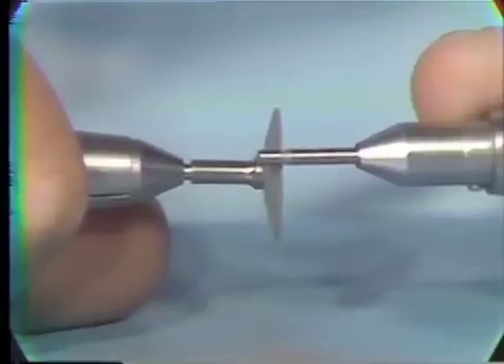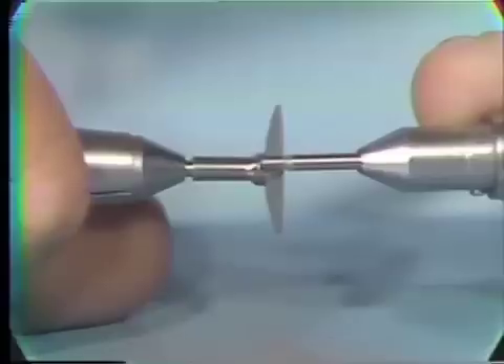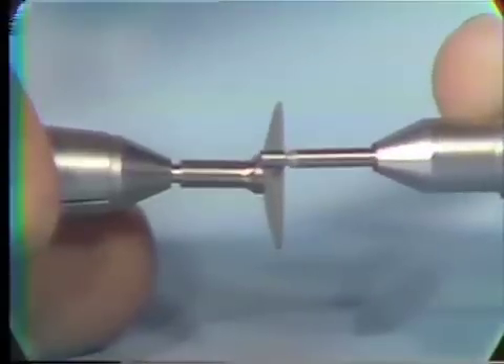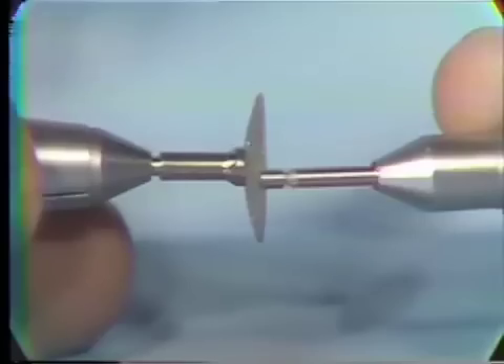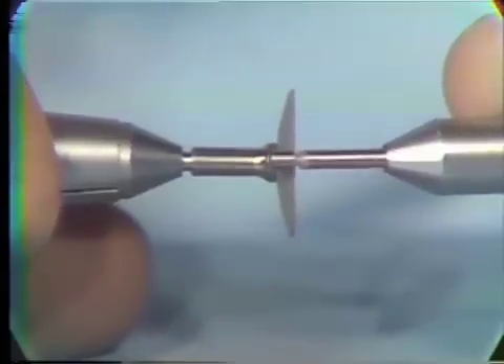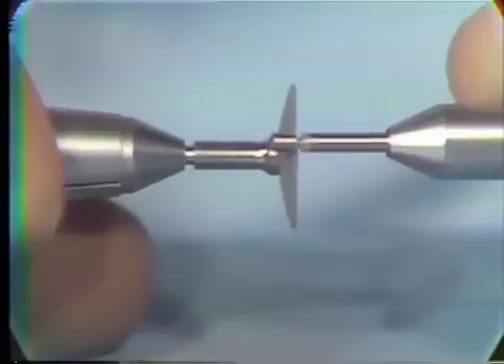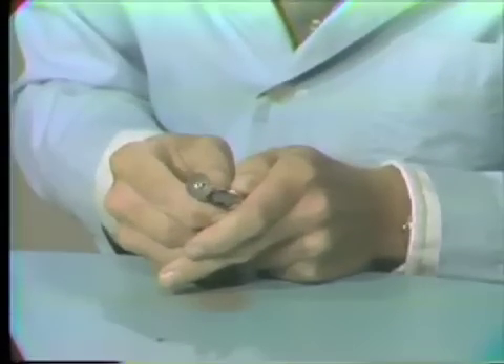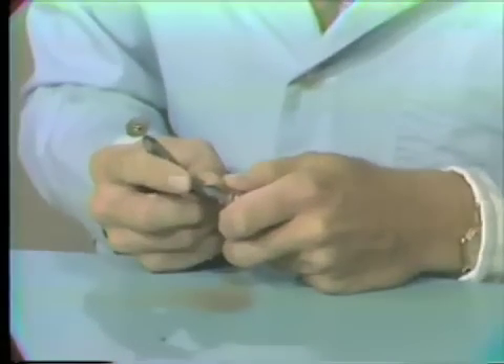As you notice, I am cutting with a carborundum disc. You could also cut with a green stone or the number 56 burr if you are using the high speed. Once you have cut off the end, the next step is to smooth the very end of the burr.